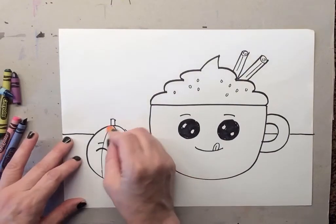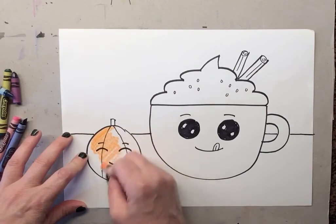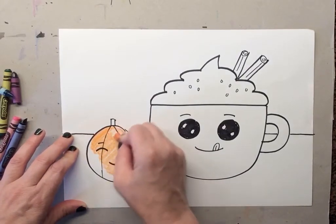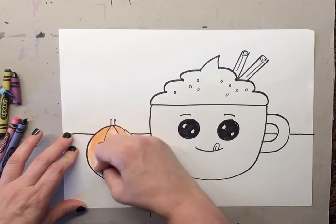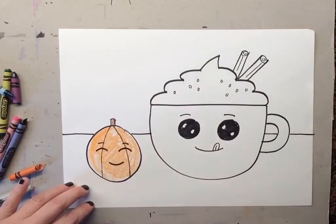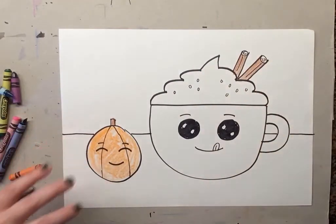We're going to color in our pumpkin — he's usually an orange color, so let's color him orange. If you want a white pumpkin or a yellow pumpkin that's fine, but usually pumpkins are orange. Let's color his stem, and the cinnamon sticks are actually brown so we can make those brown.